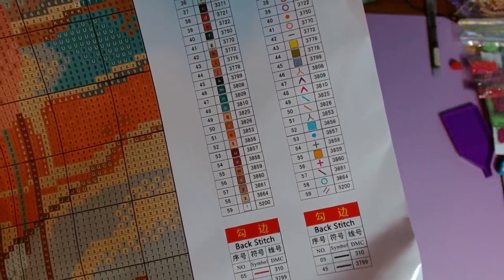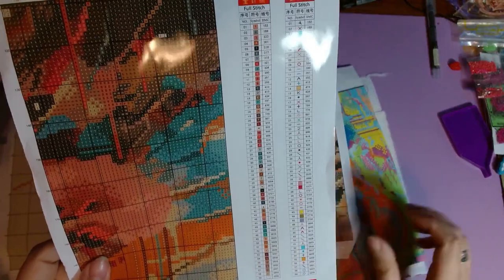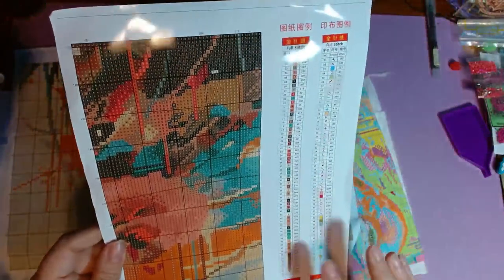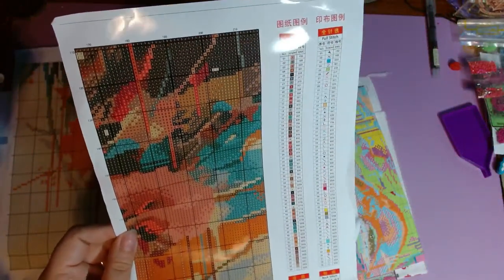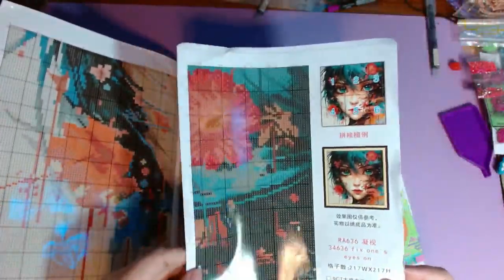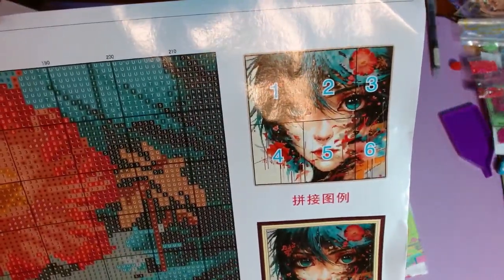It has two legends. One matches the printed pattern and one matches the symbols on the canvas. If you've never done a Joy Sunday before or any other kit with a double legend — the symbols printed on the chart often will not match what's printed on the canvas. On the chart it's usually matching the picture colors; on the canvas it's usually printed for contrast.